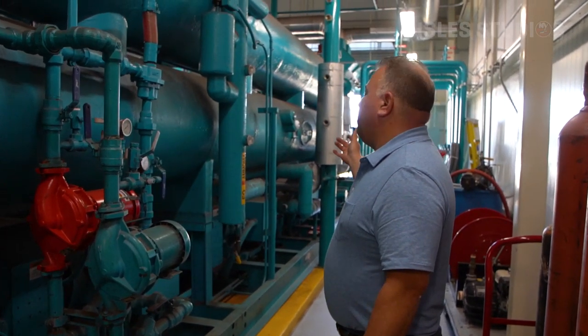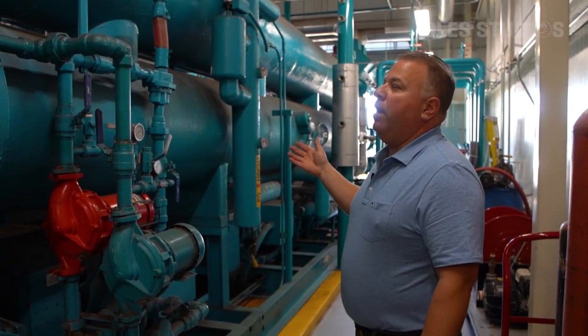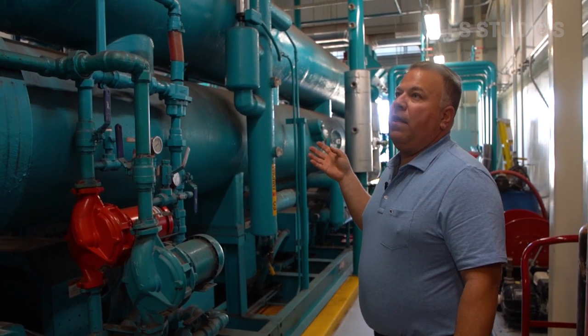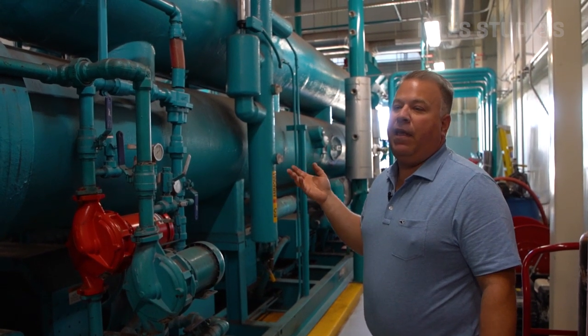This is our chiller barrel. It's basically a heat exchanger. This is what cools down the brine solution that we send out to the rink to freeze the ice or maintain the ice temperature.